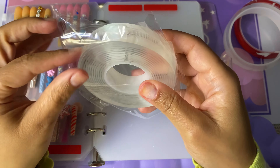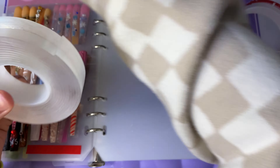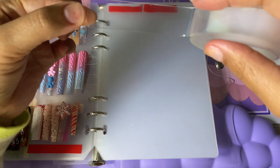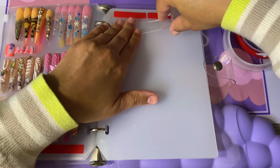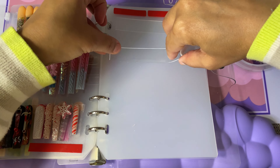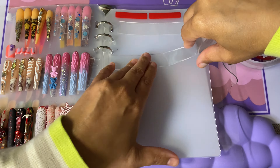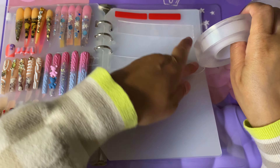I finally found some double-sided tape that actually works and sticks — I got this off Amazon. I had been using this book and putting my little sets in there, but none of the tape I was getting was working. I had all these sets to put in there and was basically lining the entire page all the way down with double-sided tape because it just would not stick.